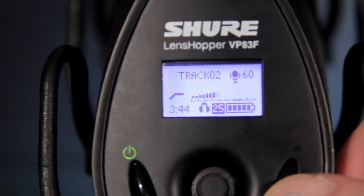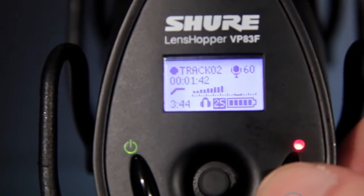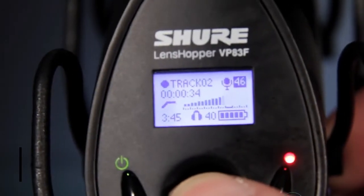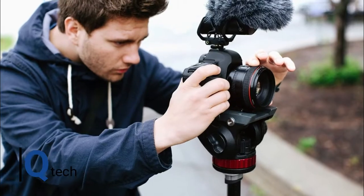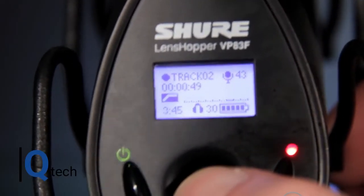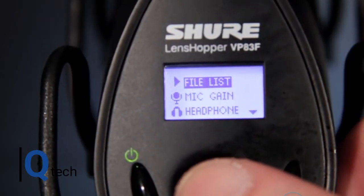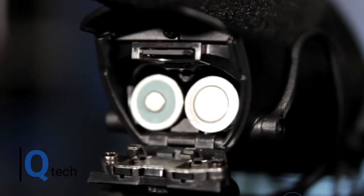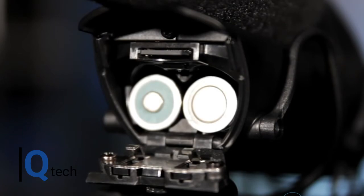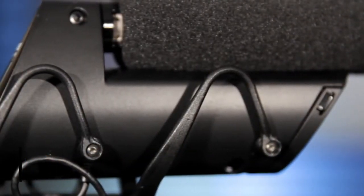Shure make their products built to last, and this is true of the VP83F. It has a metal construction but is still lightweight. A foam windscreen will reduce wind and other noises, though in windy conditions it may need a wind muff. It has an easy-to-use one-button recording process, and a great feature is the backlit LCD screen for the operations menu, which is clear and fully inclusive. It uses two AA alkaline batteries which will give approximately 10 hours of recording life. With its onboard facilities, it is set at a reasonable price, though towards the higher end.